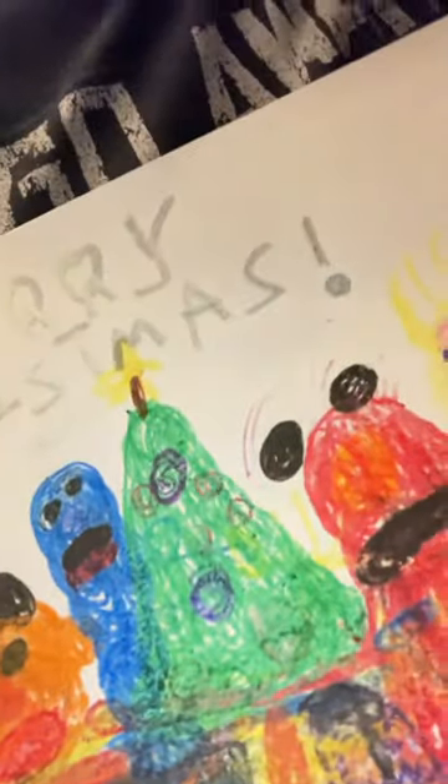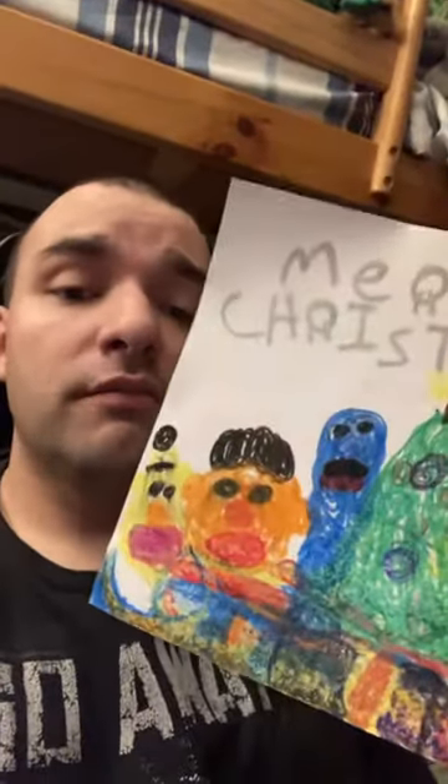Hi, I'm Jane. Check out my brand new star picture — Sesame Street, Merry Christmas.